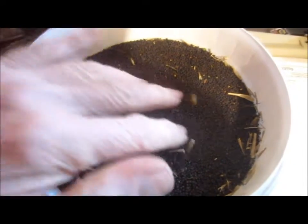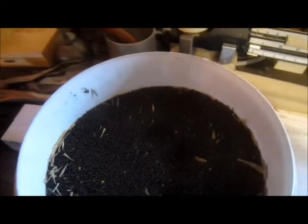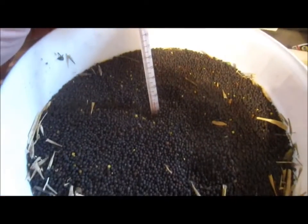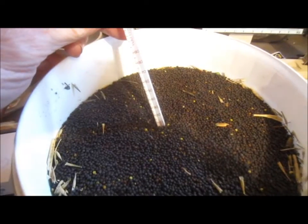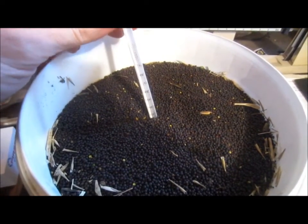This happens to be canola, and generally safe moisture levels are considered nine percent or lower if you're going for long-term storage. I'm setting a thermometer in there now — as you'll see later, temperature plays a big part in this whole thing.